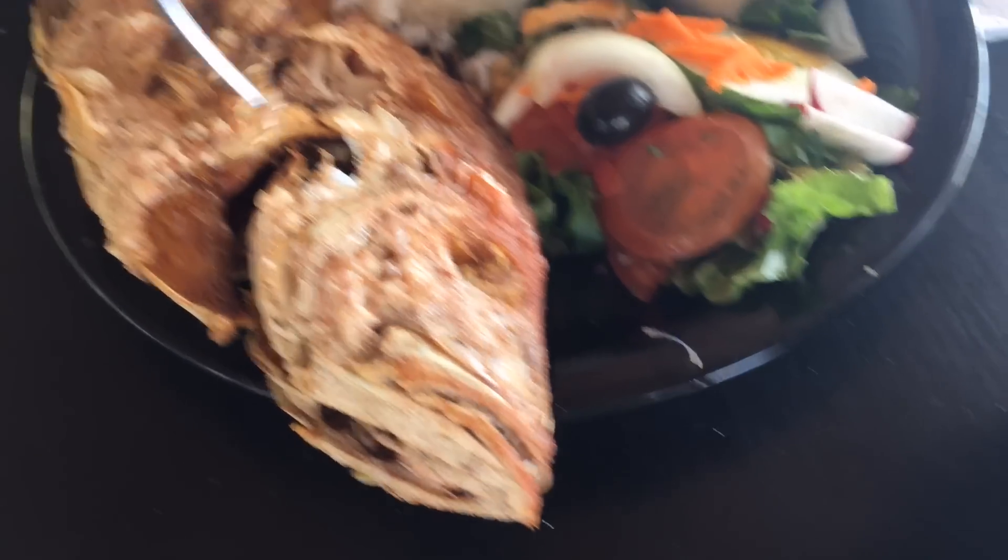You know what? I'm hungry, man. So hell with that fish.